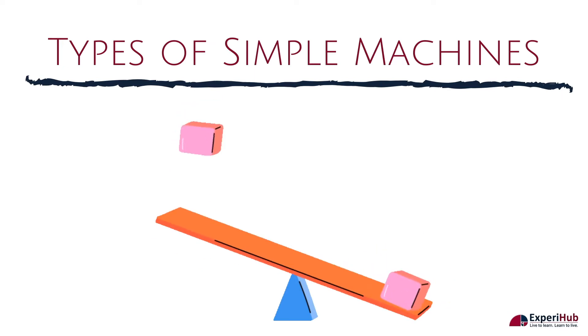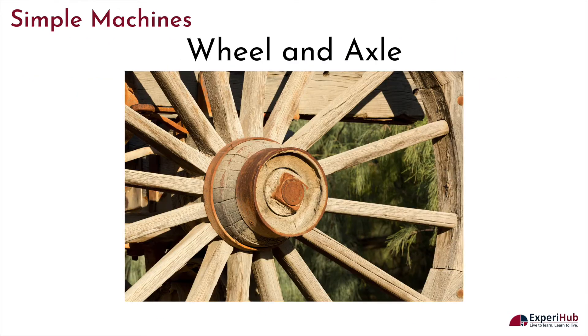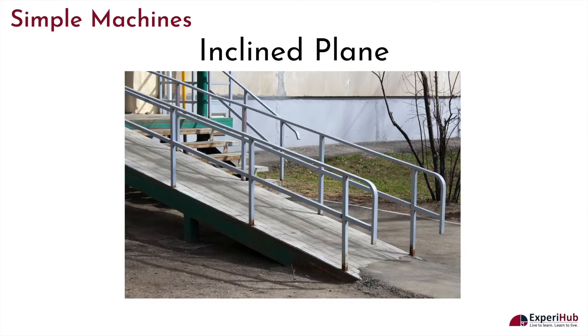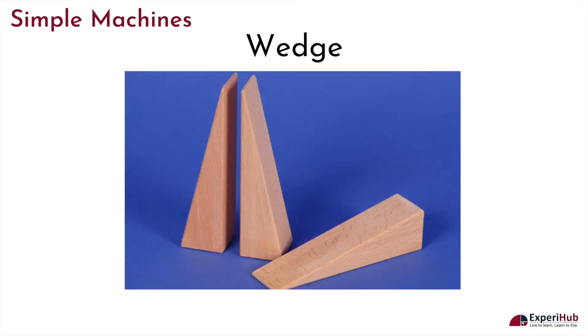Some examples of simple machines are a lever, wheel and axle, pulley, inclined plane, screw, and a wedge.